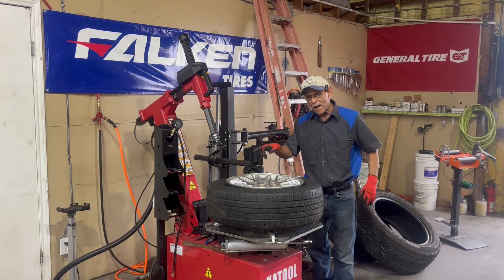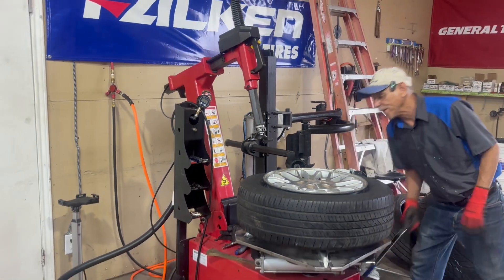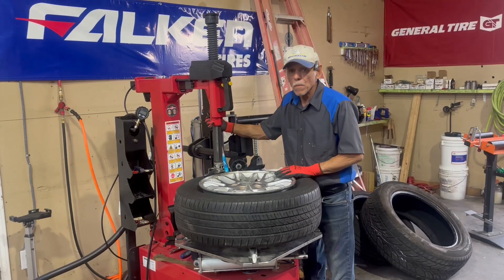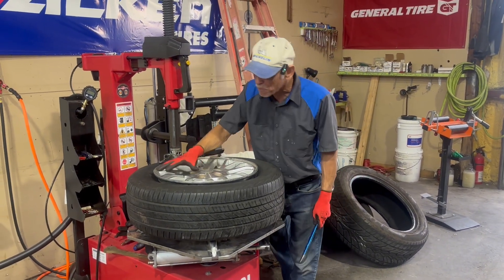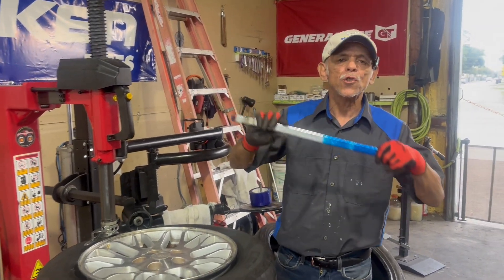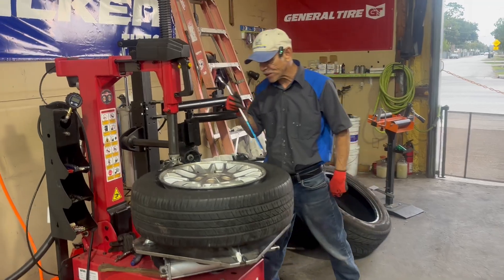Notice how I have the valve stem at 6 o'clock, right under the head of the machine. That's going to help so you don't catch the valve stem when you're taking the tire off. No matter how scratched the wheel is, I don't want to scratch it more than it already is, so I use scratch-resistant tape. Put it on the bar and it's not going to scratch the wheel.